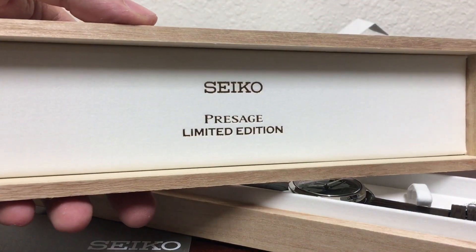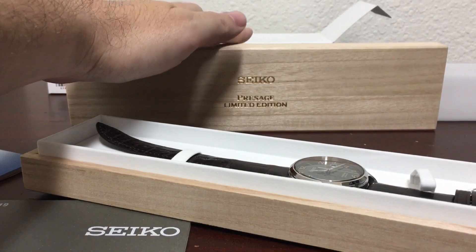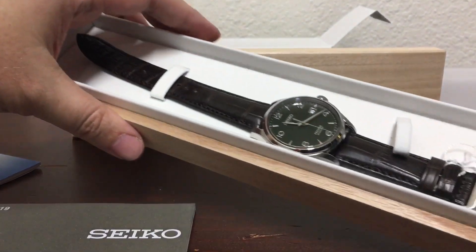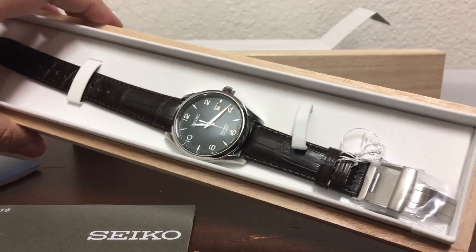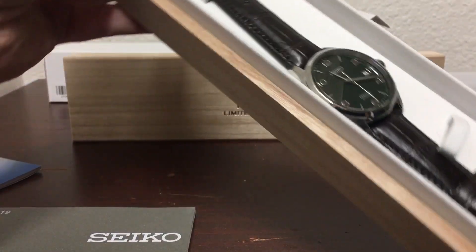Beautiful box, beautiful presentation. Usually we don't say that about Seiko too much, but they really hit it out of the park again with this one. And there we go — wow, that is a very deep, deep green.